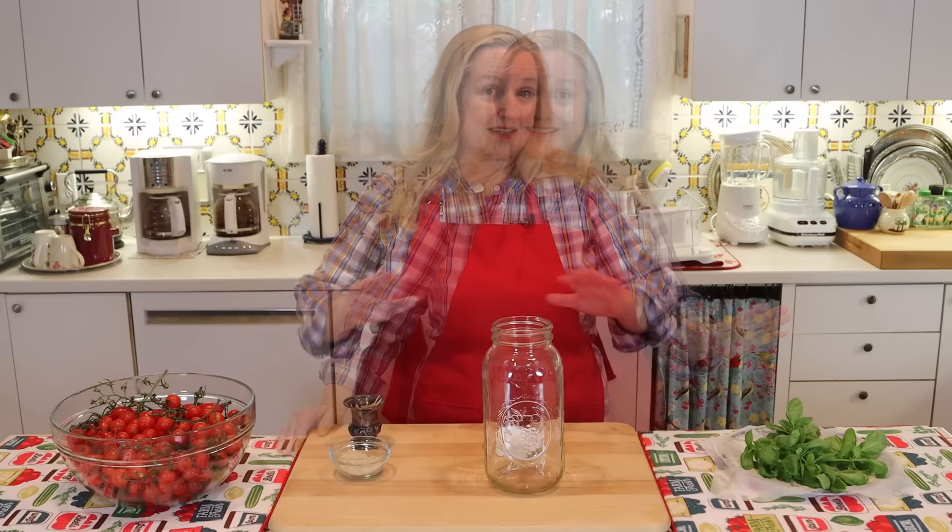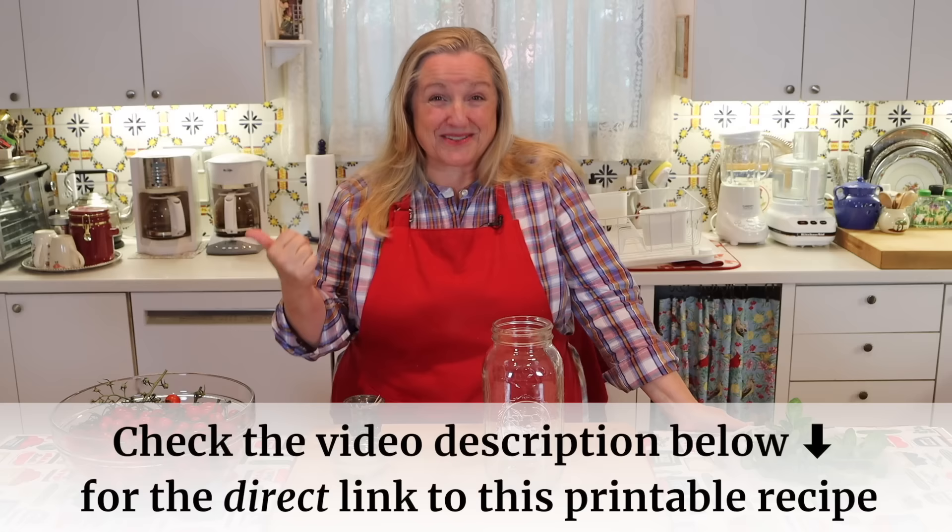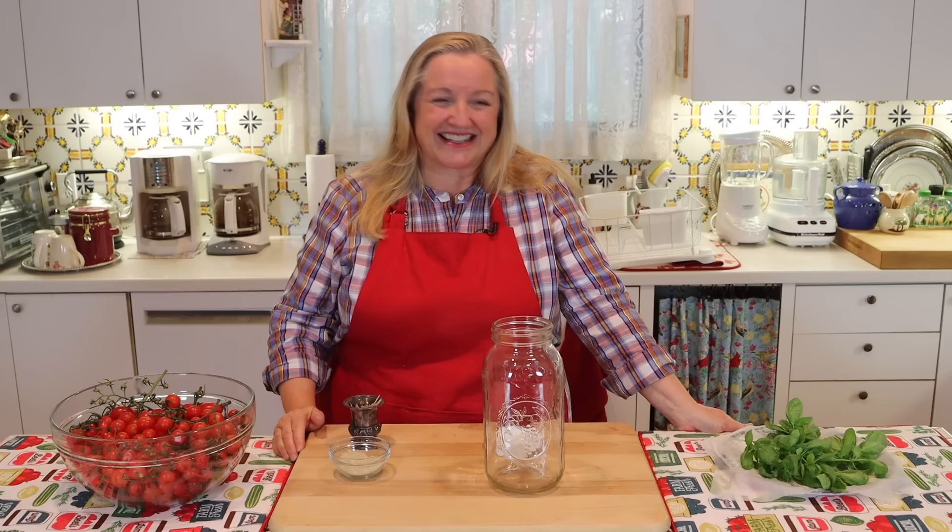All you need for this recipe is your tomatoes, some salt, and some herbs — and if you want, you can even leave the herbs out. You don't need to write anything down as I go through the explanation, because I'm going to put a link in the description underneath this video. Just open up the description, look for the word recipe, and there'll be a link to take you over to my website, Mary's Nest, where you can read or print the recipe.